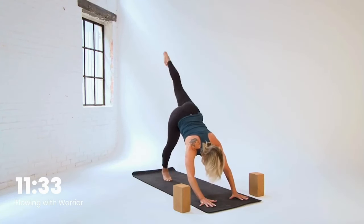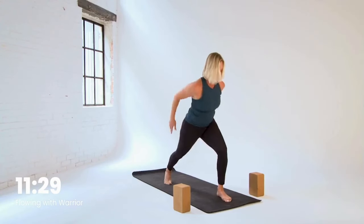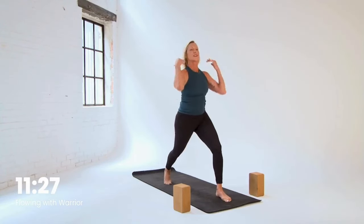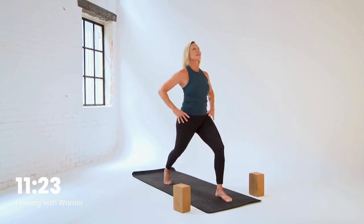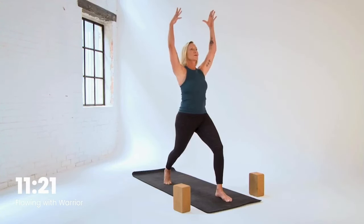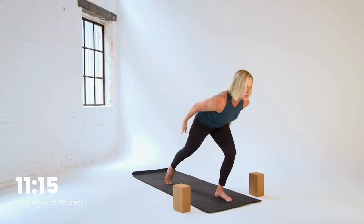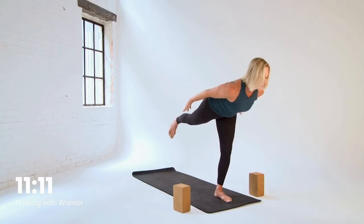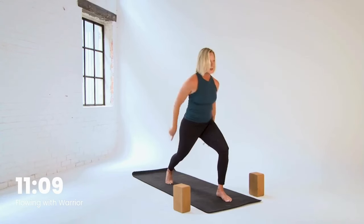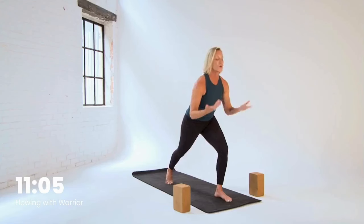Side two. Left leg goes high, step it forward up to high crescent. Take a moment again to find your steadiness, to feel grounded. Lift and float those arms. Find your breath — exhale, arms down and behind. Shift and explore warrior three. Lift. Exhale, toes back down. Inhale, reach. Again, smoothing it out for a few more rounds. Exhale to fold, inhale a lift.